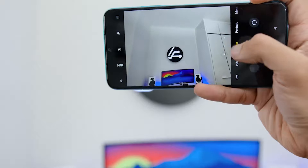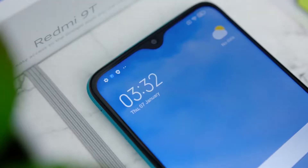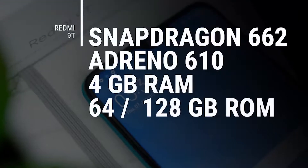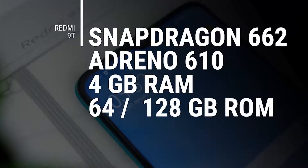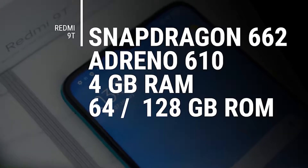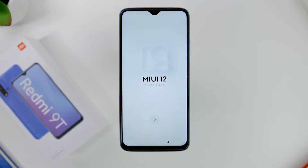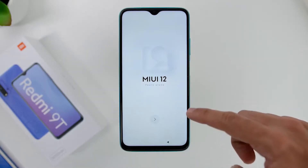Stay tuned for the full video review where we'll test these cameras out, so subscribe if you haven't done so. Looking at the internals, the phone comes with the Snapdragon 662 chipset with the Adreno 610 GPU, 4 gigs of RAM with either 64 or 128 gigs of storage, and in terms of software, it comes shipped with Android 10 with the very stable and improved MIUI 12.